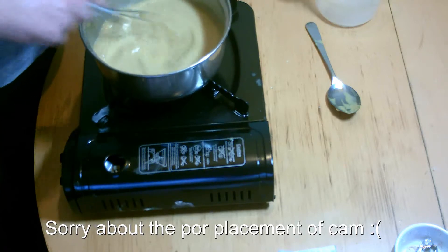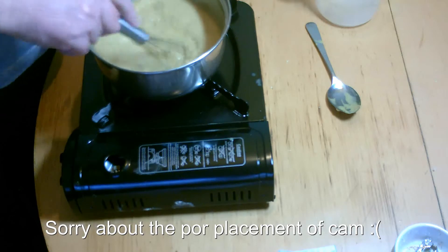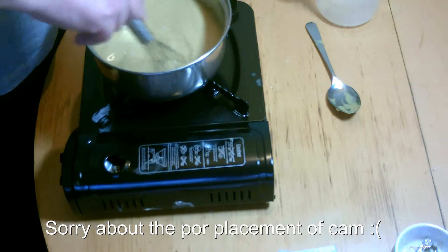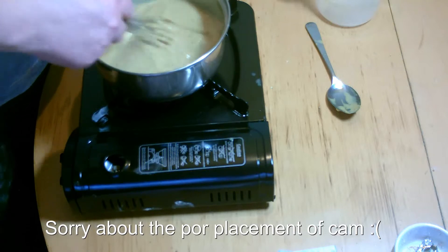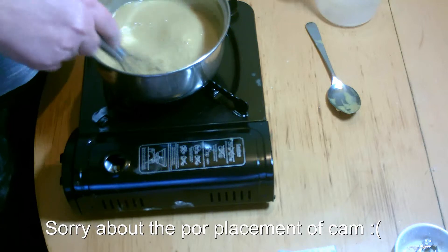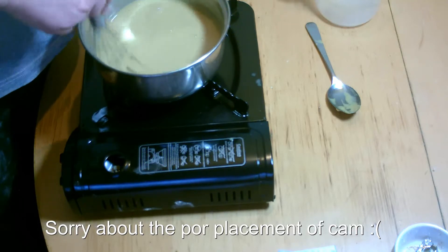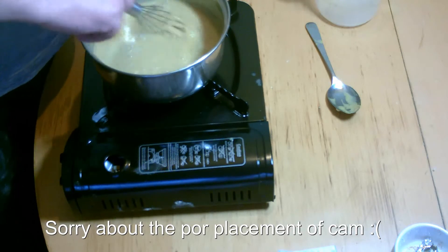As you can see, it's starting to pick up already and it hasn't even come to the boil yet. Once it comes to the boil, if it's too thick, you can always add more chicken stock or more milk. But the more milk you add, the less healthy it is.